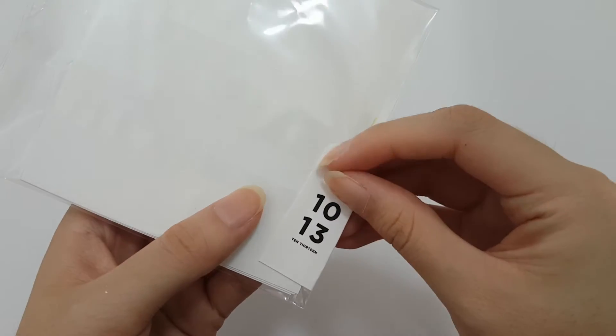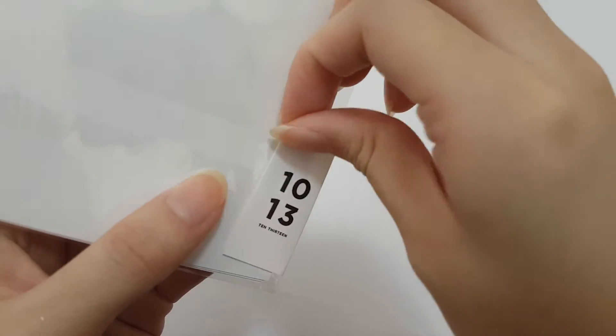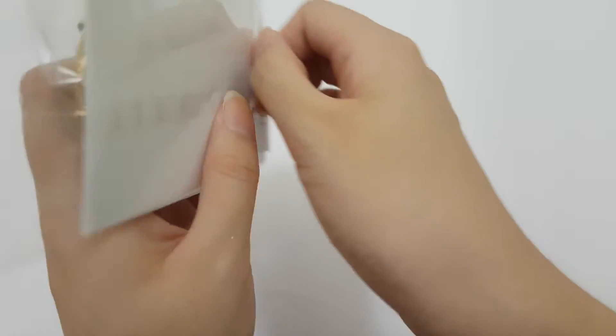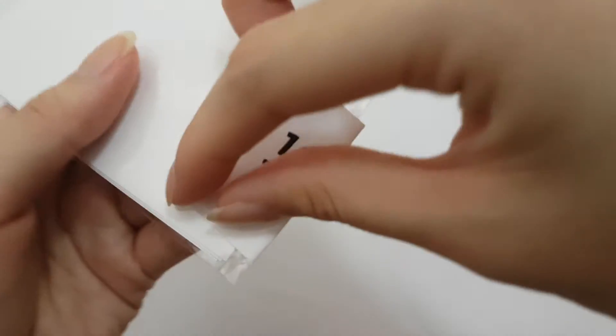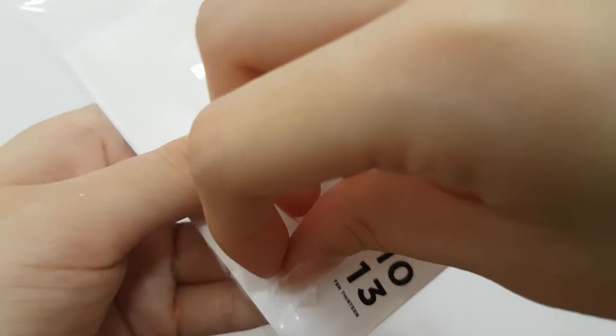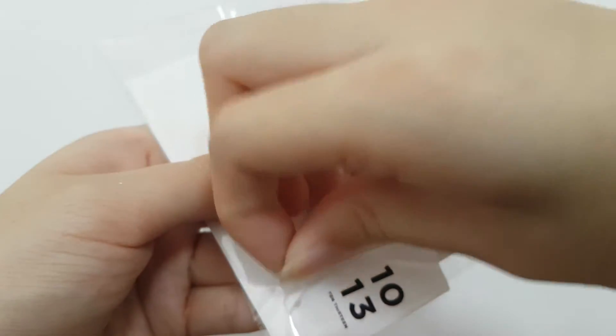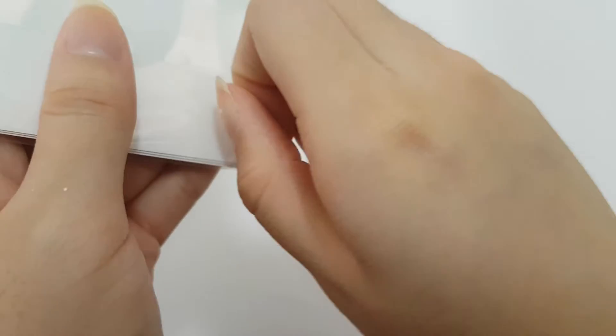Okay, so first of all I need to fight this sticker. I suck at this. Please don't spoil any further.